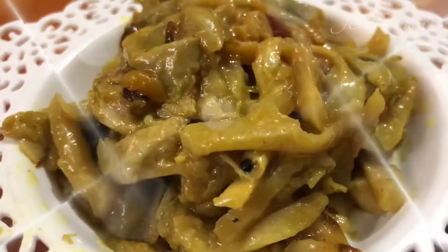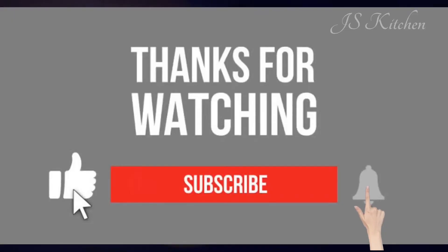The mushroom is super ready. It's very nice to eat with rice. Let's try it in the next topic. Thanks for watching.